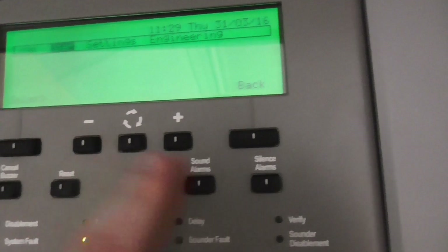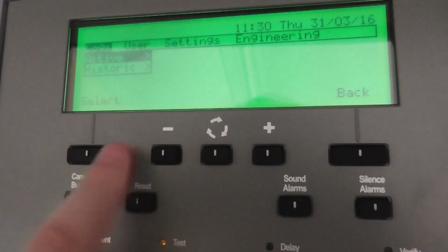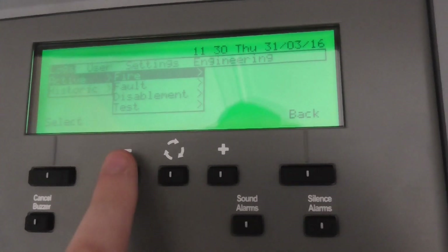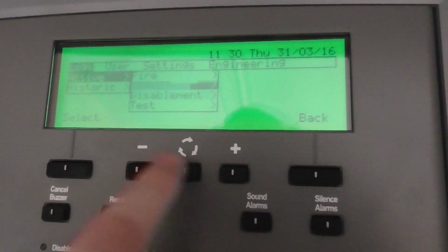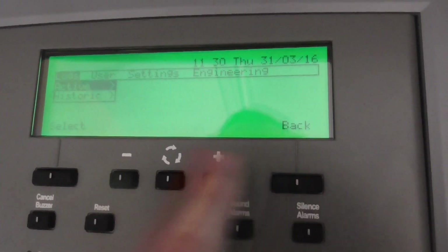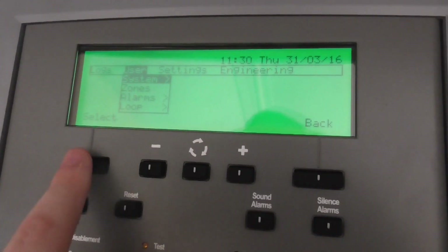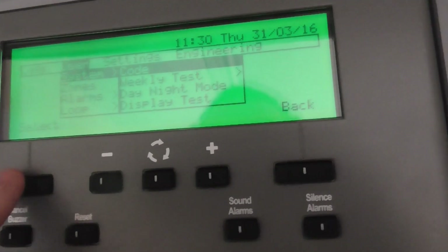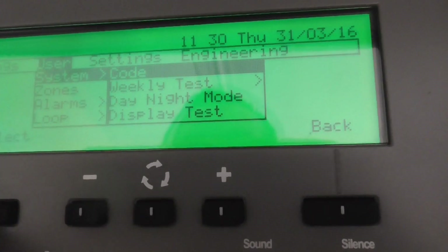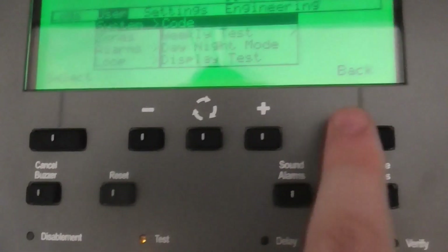There are different options here. There are logs covering everything on the panel itself: fire, fault, assignment, and test. Then there's historic, which shows previous events. Under user settings I can do different things — change the code, do a weekly test, and it's already in day and night mode. There's also a display test, which I'll do in a moment.